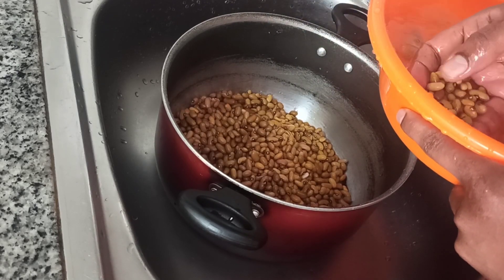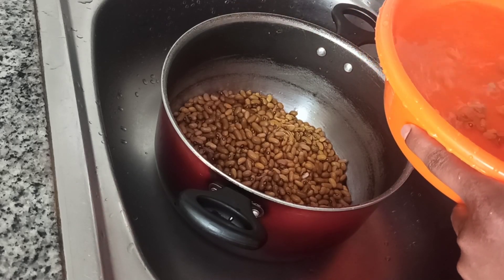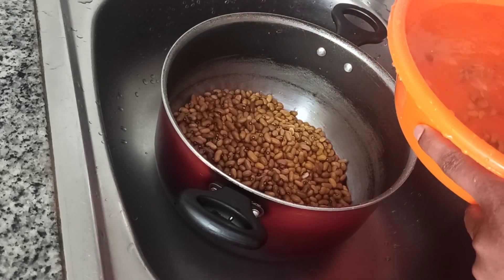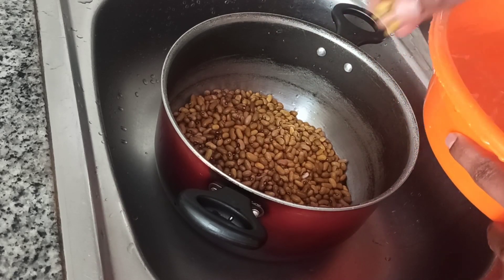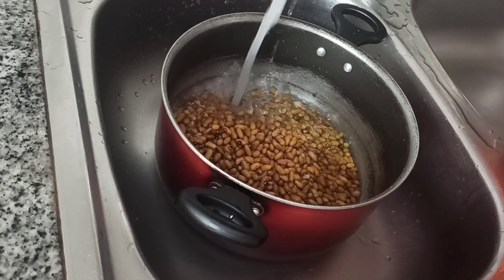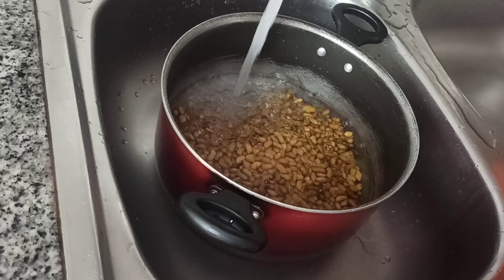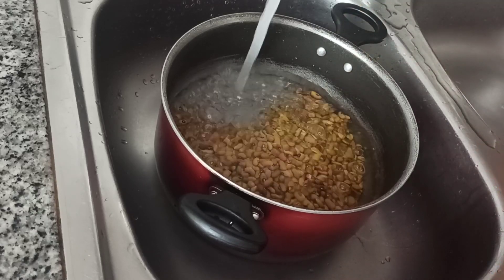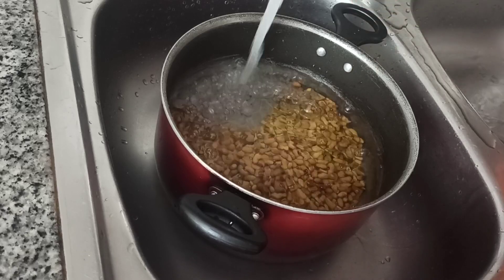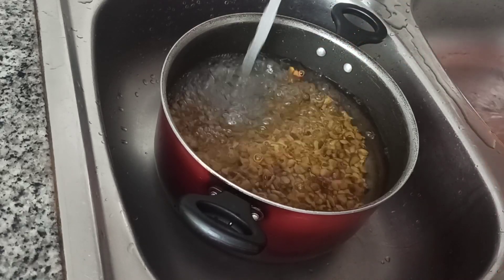I didn't have that time so I'll go straight ahead and put my beans on fire. Once you've washed your beans, put them in a clean pot and make sure your water covers the beans completely. Put it on high heat, and once it starts boiling, reduce the heat to medium or low heat.